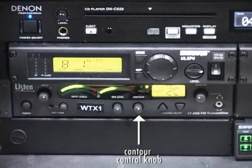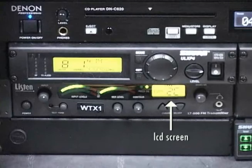The contour control knob is an equalization adjustment turned counter-clockwise for voice and clockwise for music. The LCD screen displays the channel that the device is transmitting on, and receivers should be set to the same channel as the transmitter.